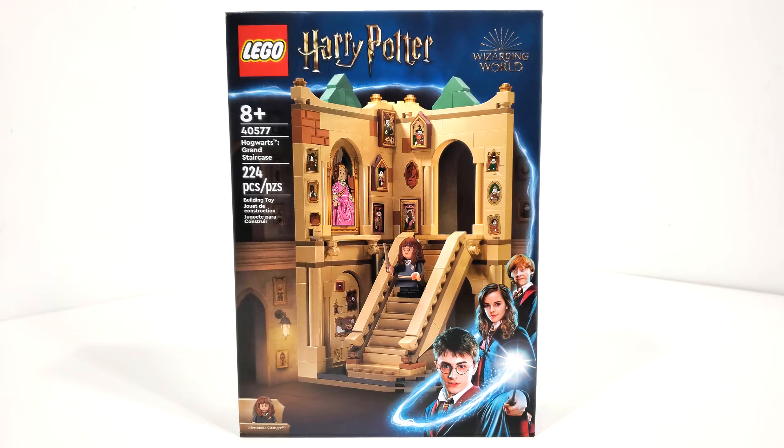Today I'm really excited to be taking a look at this year's promo, set number 40577, Hogwarts Grand Staircase. This set includes 224 pieces and is currently available from LEGO stores and LEGO shop at home when you spend $130 or more on LEGO Harry Potter products. It is really unfortunate that promos like this are only available with one theme, because if you're someone like me who collects LEGO Harry Potter on a regular basis, you already own all of the currently available sets. So unfortunately I had to buy stuff that I already had, for the most part, in order to actually get this promo.